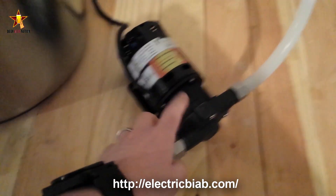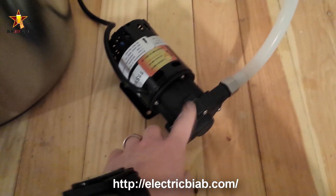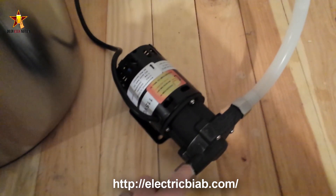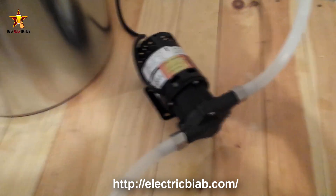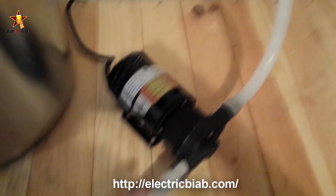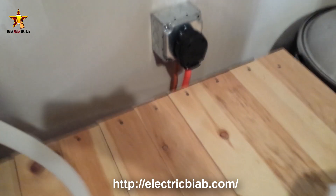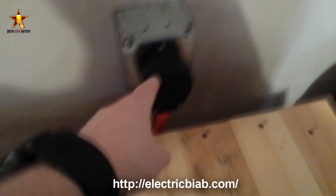You also get a chugger pump — not a March pump — which I actually prefer. I think the newer ones come with stainless steel heads. Again, that's electricbiab.com if you want to look at how the system works. You get the brain, the pump, all the tubing, all the barbed connectors, and the ball valve.